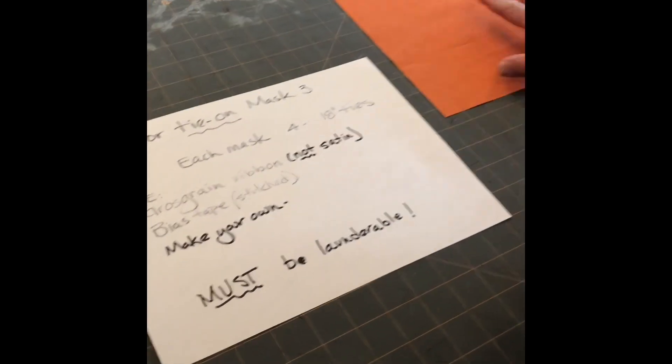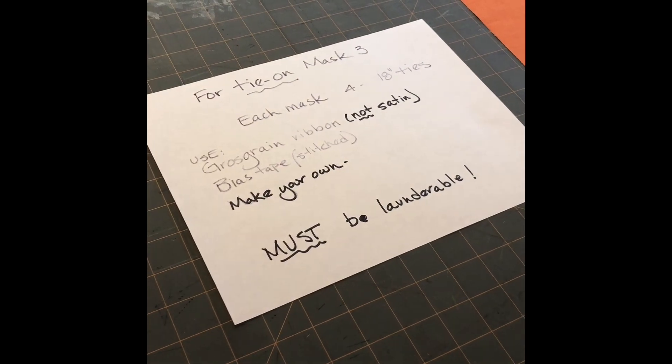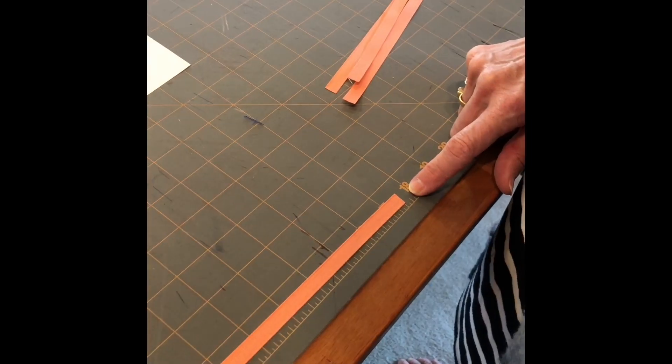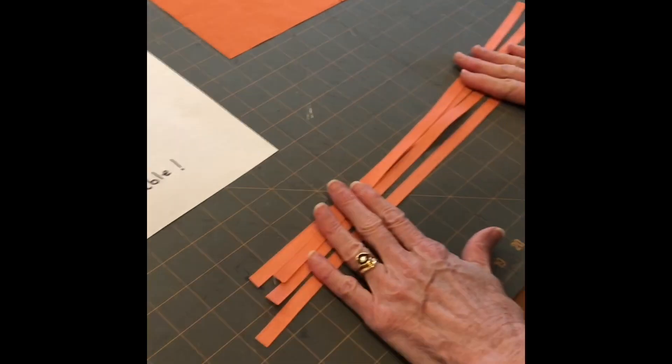Just like in the previous video, if you're going to do production sewing, cut out all your ribbon first. Cut it 18 inches long. You're going to need four for each mask.